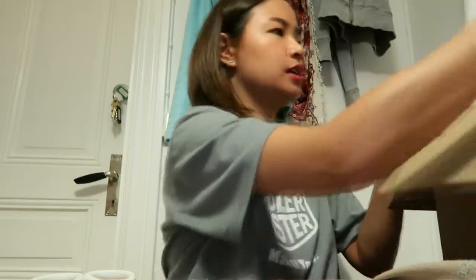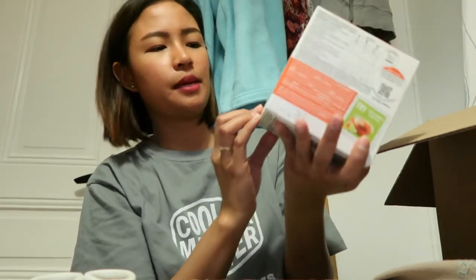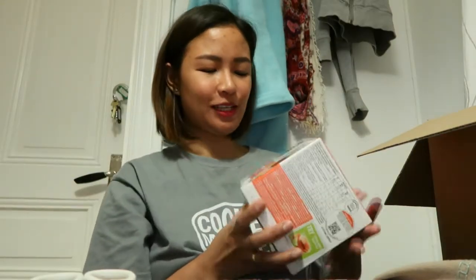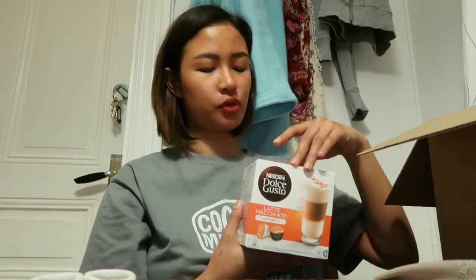And next one is latte macchiato caramel. Wala akong mahanap na parang white chocolate mocha na parang sa Starbucks, so ito na siguro yung closest. I haven't tried this one pero excited ako i-try tomorrow morning. Excited ako — andami kong itatry!